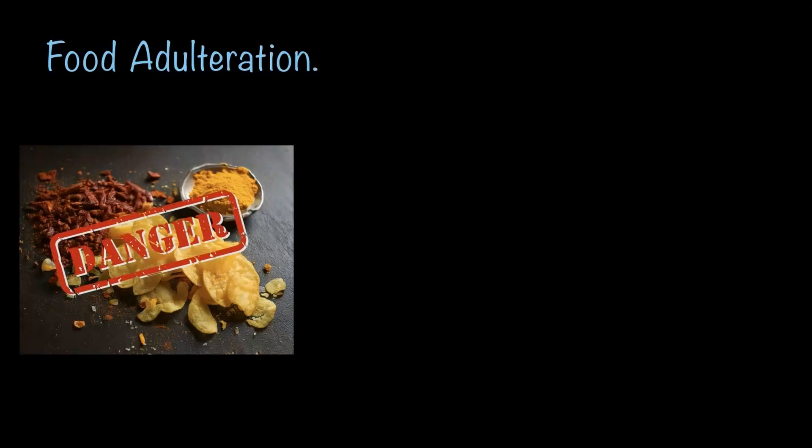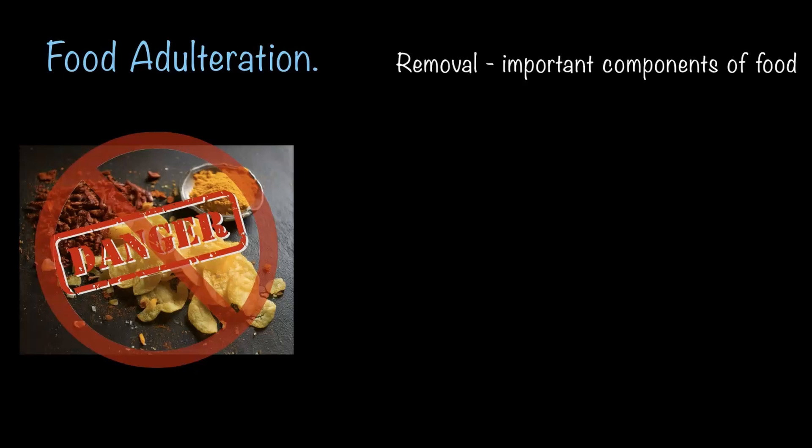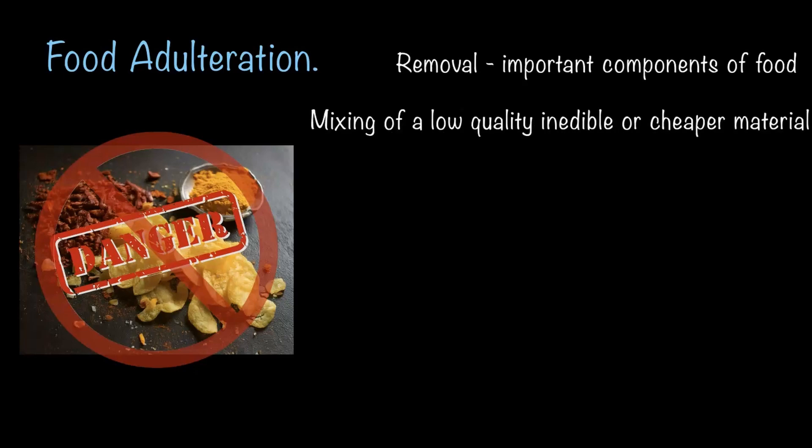It is dangerous to consume adulterated food and should be completely avoided. So what exactly is food adulteration? It is when someone intentionally adds, removes, or replaces something in food to either make it look better or save money. This could mean removing an important component from the food or mixing it with low quality, inedible, or cheaper substances.